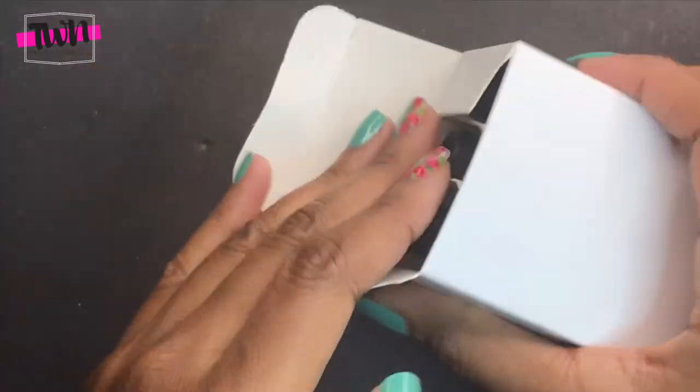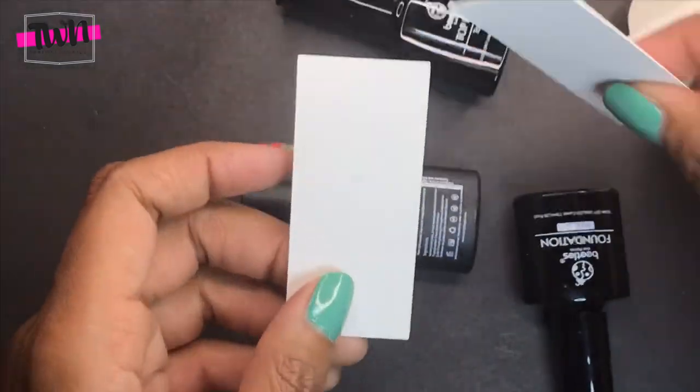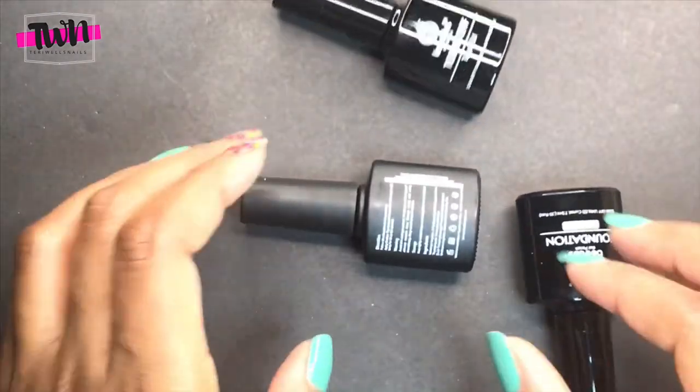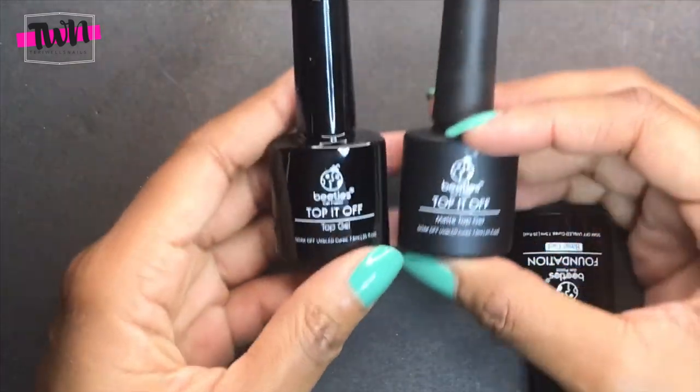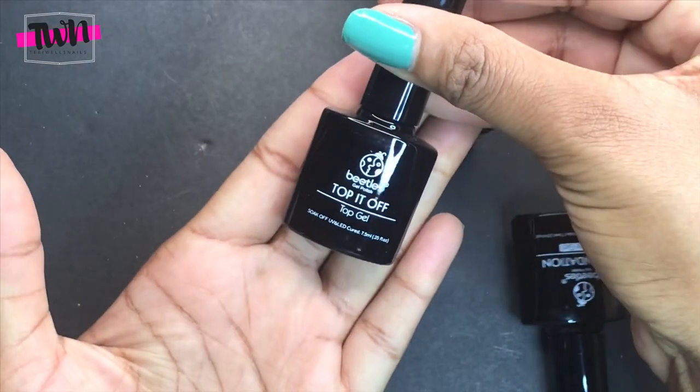Next in this kit is the base coat and two top coats. This kit comes with a glossy top coat and a matte top coat, and the foundation is just the base gel.